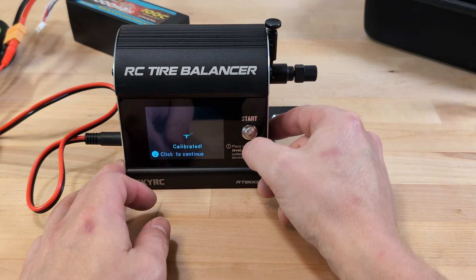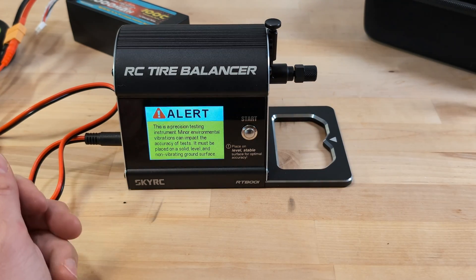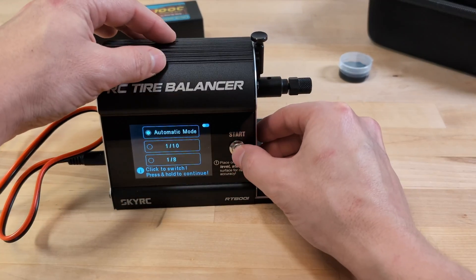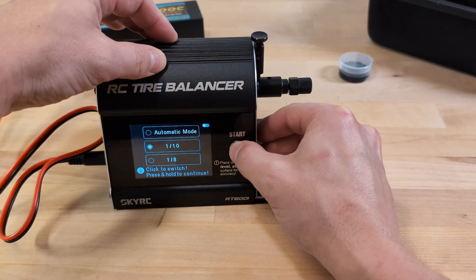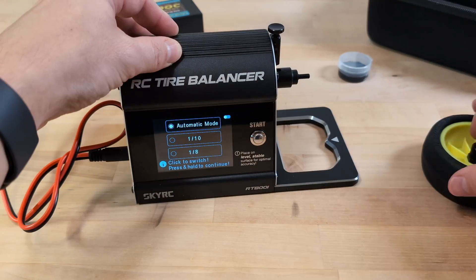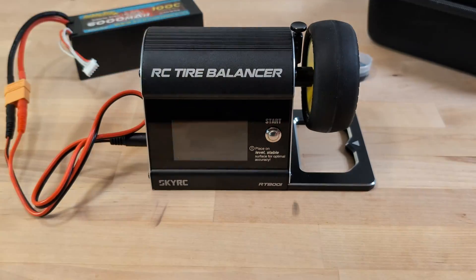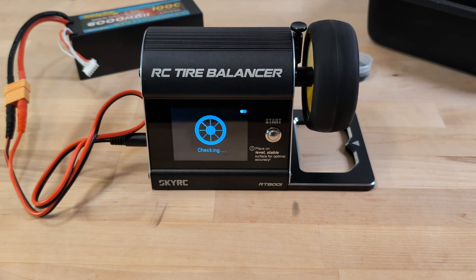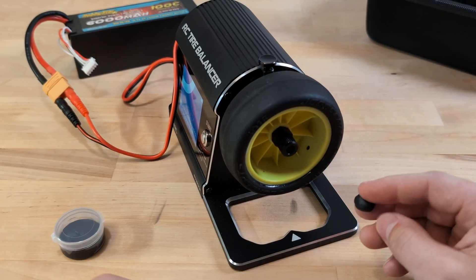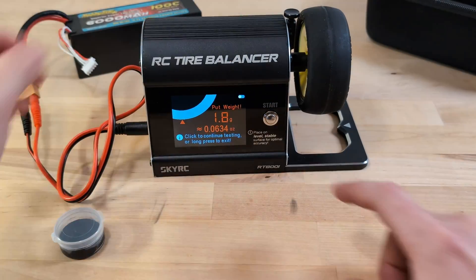Now that we've got the device calibrated, it's ready to go for actual balancing. I'll cut right to the chase and focus on the regular balancing process. It's important to tighten the wheel on the adapter reasonably well — if it's too loose, the wheel might unscrew itself during rotation, since it turns in the same direction as the adapter's thread. The machine takes the wheel for a few spins, stops, and then positions the wheel at a specific position. On the screen, it shows me the amount of weight to add to the wheel's bottom in that position. I follow through, add the weight, and hit continue.